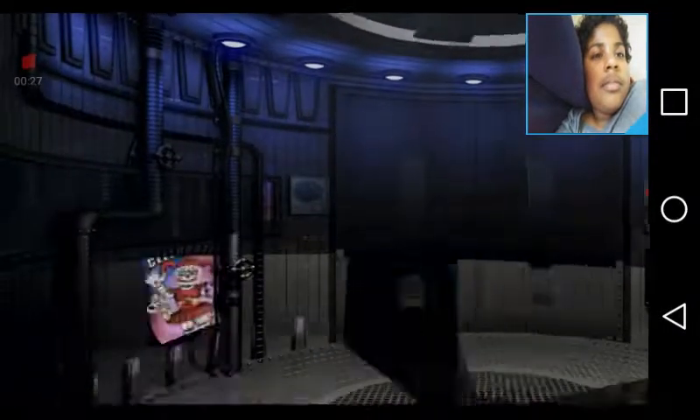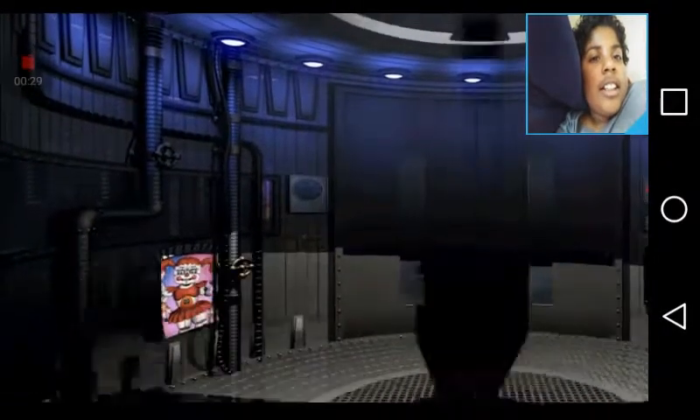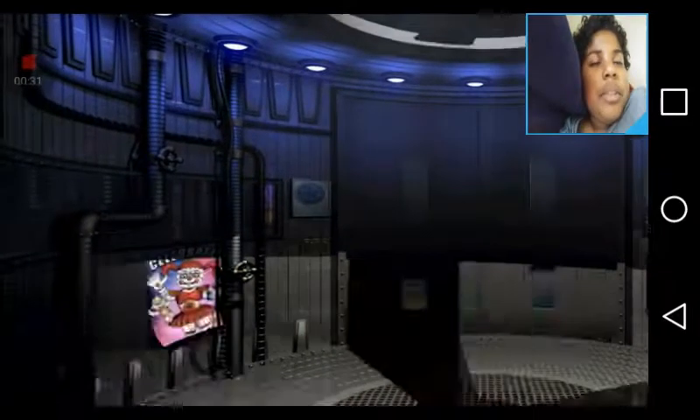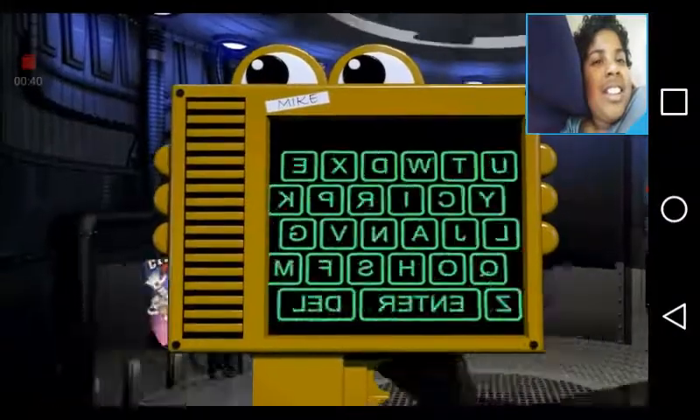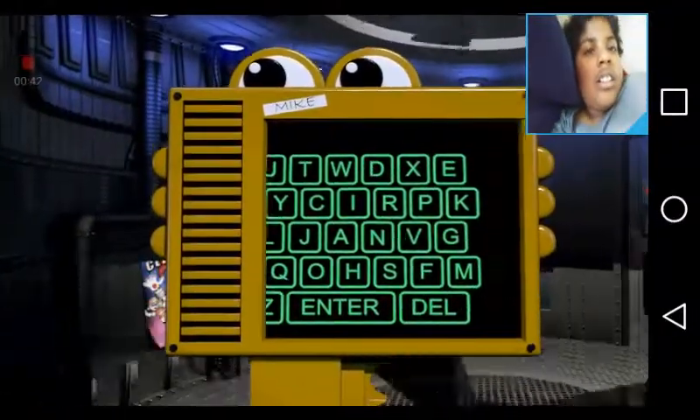Welcome to the first day of your exciting new career. I will be your personal guide to help you get started. I'm a model 5 of the Handyman's Robotics Hand Unit repair system, but you can call me Hand Unit. Please enter your name as seen above the keypad. This cannot be changed later, so please be careful.